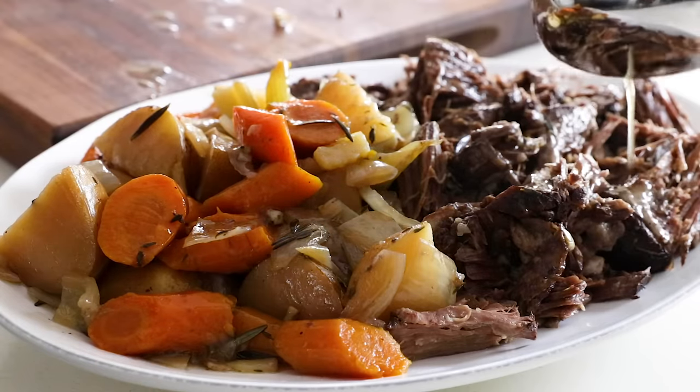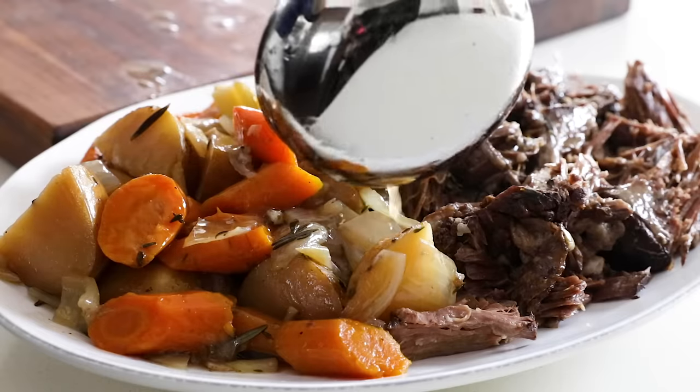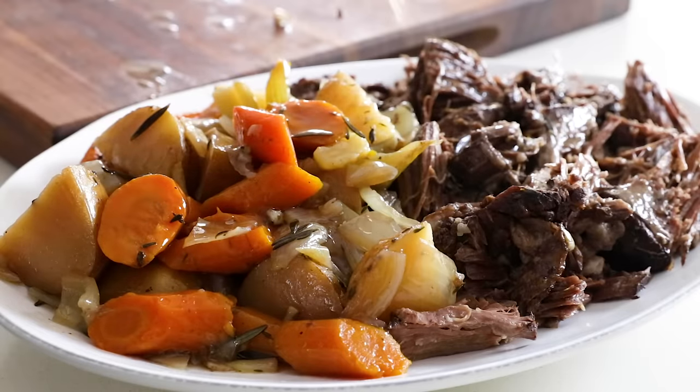Lastly, drizzle extra juices from the slow cooker over the meat. And if you'd like, you can add a cup or two of the juices to a small bowl or gravy boat and serve it up alongside the platter.